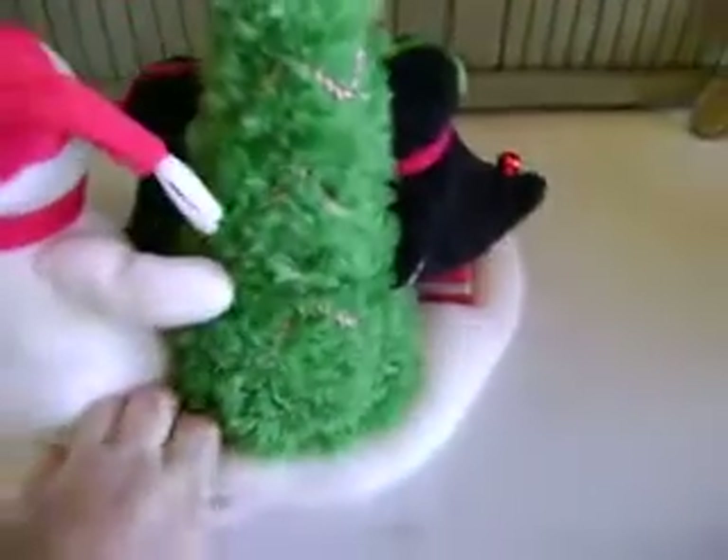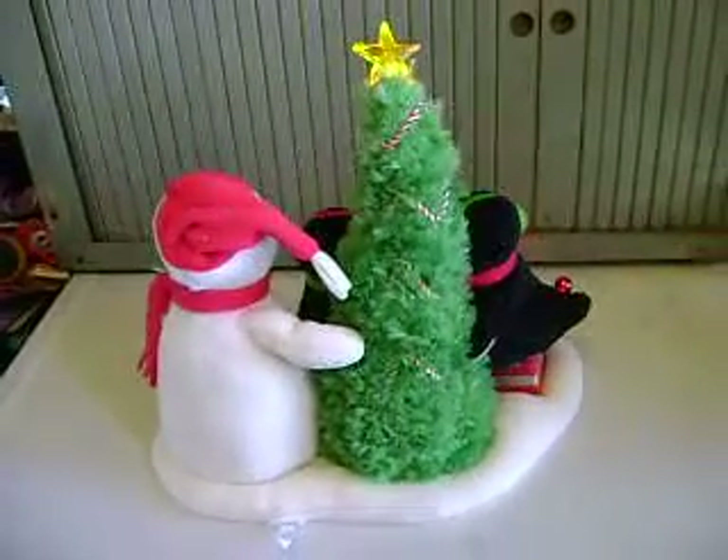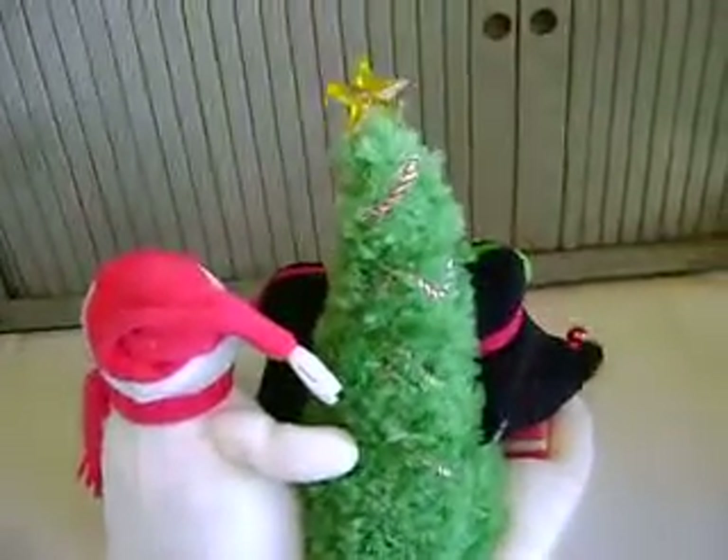Let me turn it on and see how it looks from the back. The lights are only on the front of the Christmas tree.